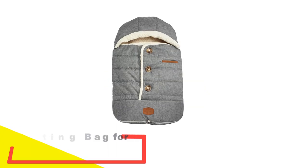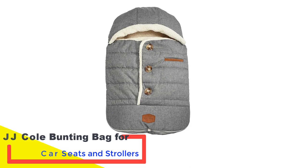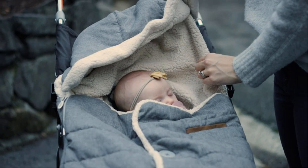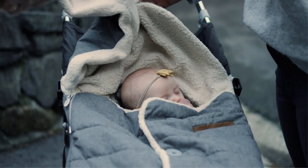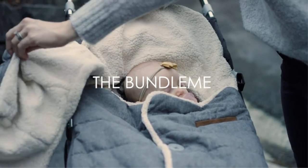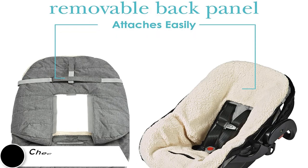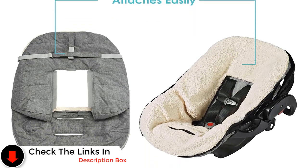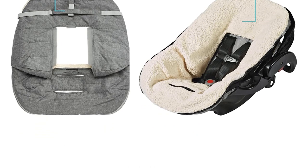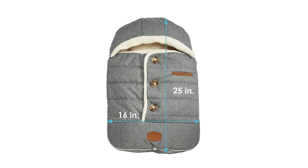Number 3: JJ Cole Bunting Bag for Car Seats and Strollers. We are loving the adorable design and color selection of this footmuff. You can choose between an infant or toddler size, then pick your color — the olive green, blush pink, and lumberjack-style red buffalo check are favorites. With a detachable hood and removable top, you can completely adjust the temperature for perfect adaptability. Thanks to the removable back panel, you can easily transition this into a warm, cozy blanket for the car. You can also detach the velcro hood for more temperature control.